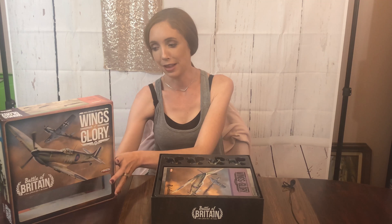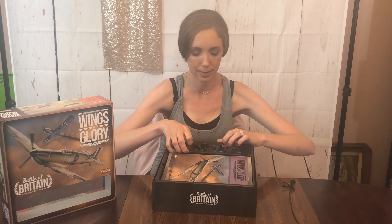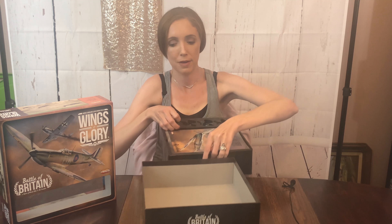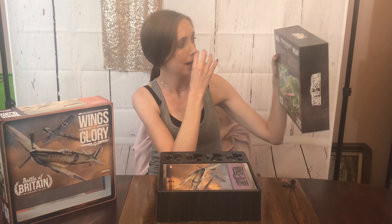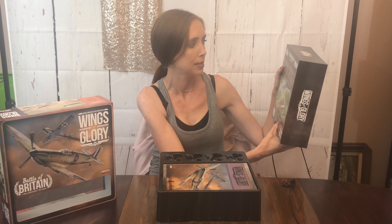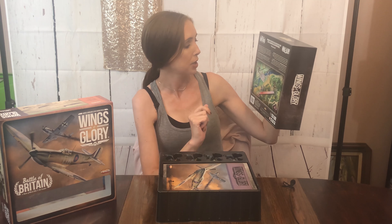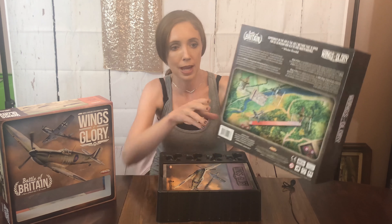I do really like the little clear window in the front. Let me take this out so we can see the back. I like the tray. The back of the box has a Winston Churchill quote: 'Supremacy in the air is the sole method that is open for us to regain our old island independence.' And then it kind of just shows an example of gameplay.